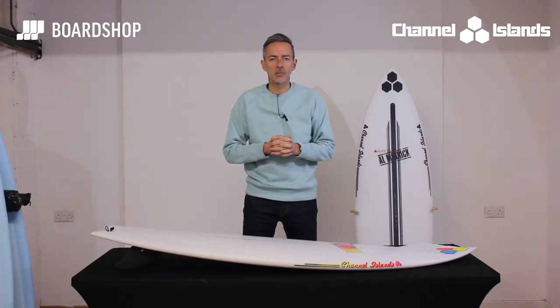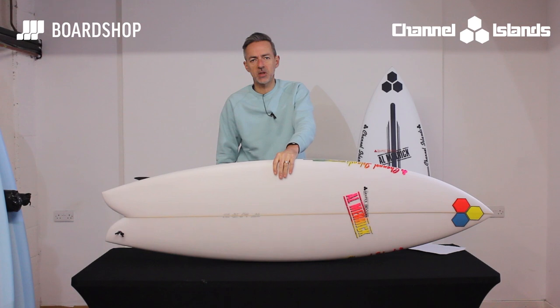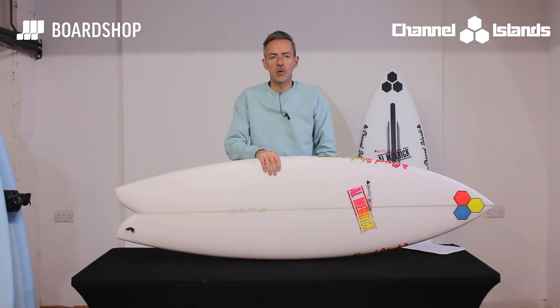Hello surfboard lovers, welcome to boardshop.co.uk — surfboard review time. Much anticipated, the Fish Beard from Channel Islands, Merrick's latest creation. It's been in stock for a little while and it's going super well.